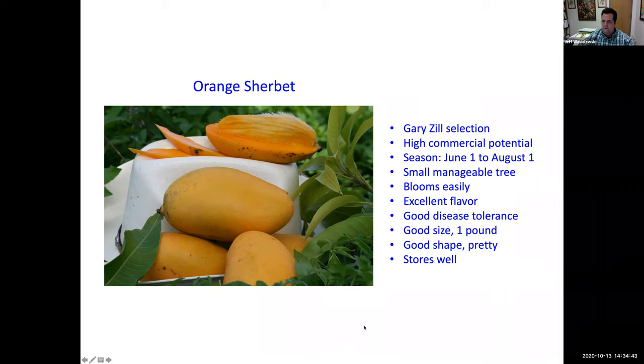Someone asked which mango varieties are fiberless. All the varieties just shown are fiberless — very smooth flesh with no fiber. A variety like turpentine will have fiber, but any of the recommended varieties won't. Other good fiberless varieties include Fairchild, Cox Hall, Carrie, Glenn, Kit, and Kent — all fiberless and very good.